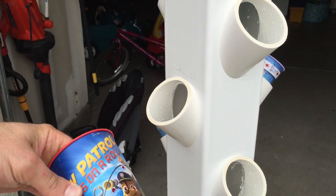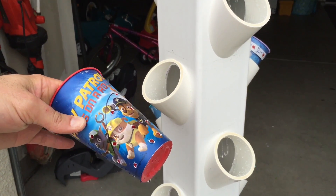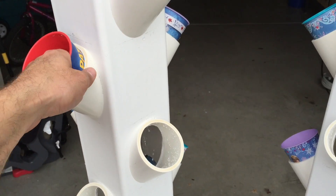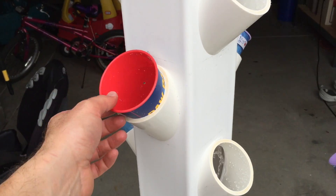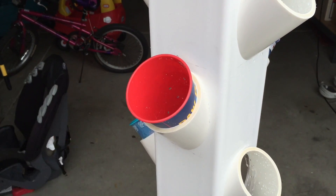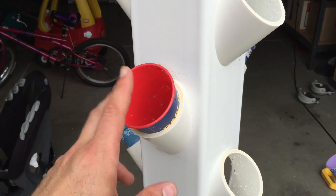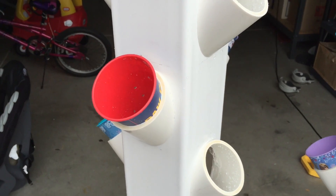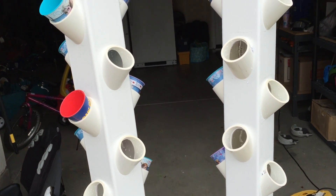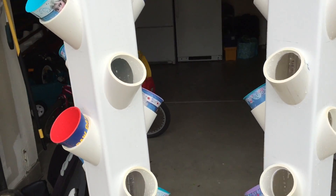And then all of my net pots — I actually took some cups that I got from Target. They're nice, long and skinny. So they make sure that the material — some people use coconut shavings, some people use kind of a clay little pebble type of things — the material sits in there and doesn't get blown out.